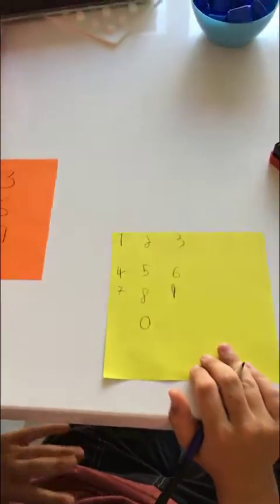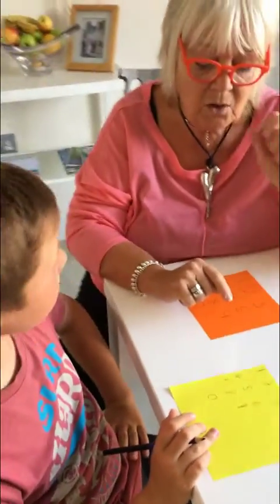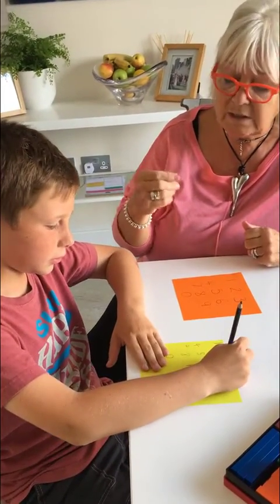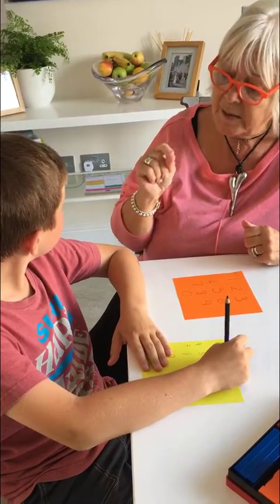1, 2, 3, 4, 5, 6, 7, 8, 9, 0. Finn, I'm going to ask you to put your pencil on the number 3 and we're going to count in 3s. We're going to do the 3 times table and I don't want you to take your pencil off the paper.